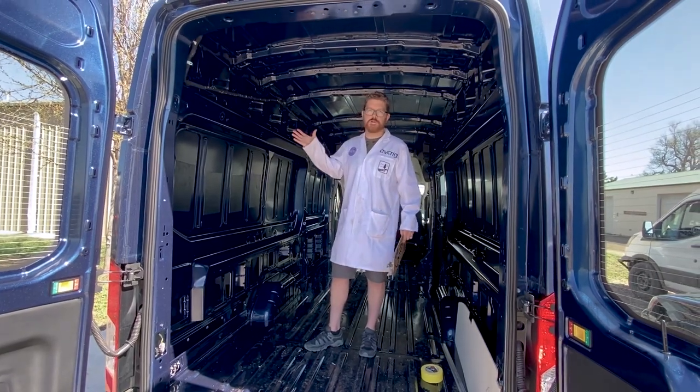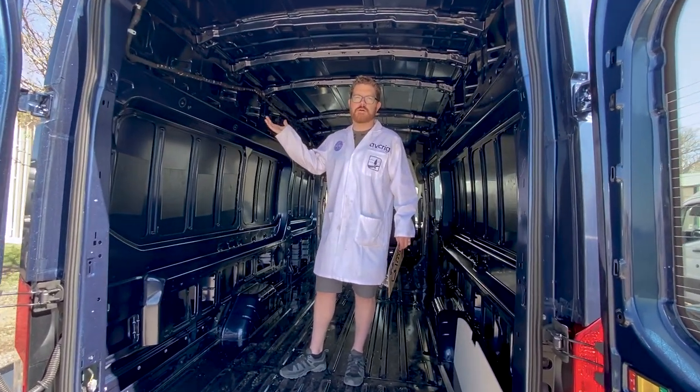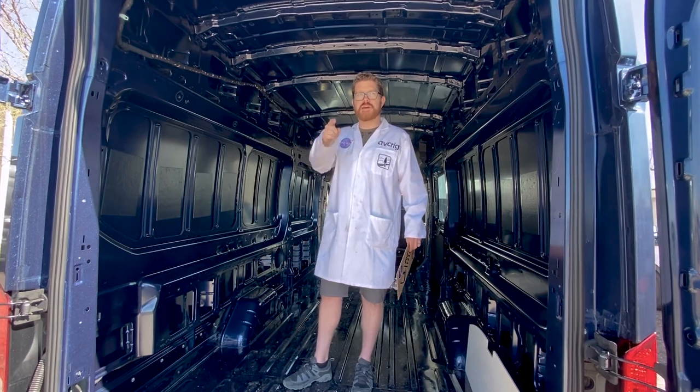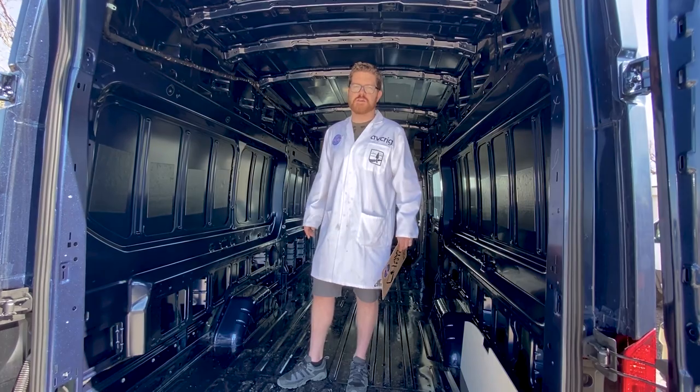So this has been our video of how to prepare your Ford Transit for your wall kit install. If there was something we missed or something you still need to know, let us know in the comments below. If you haven't subscribed to our channel, please do that — we have lots of videos coming out and we're going to teach you how to build these campers just like the pros.